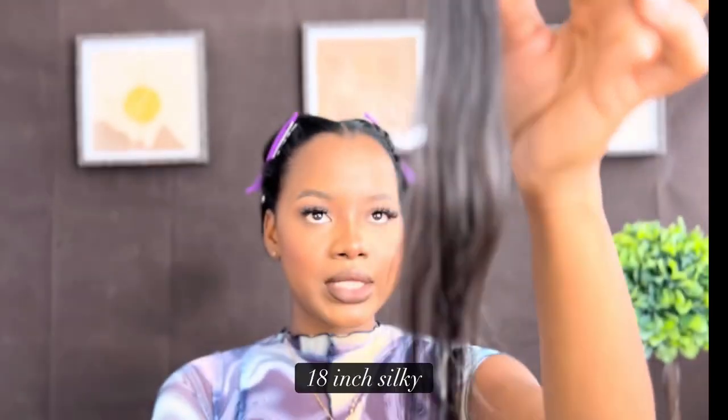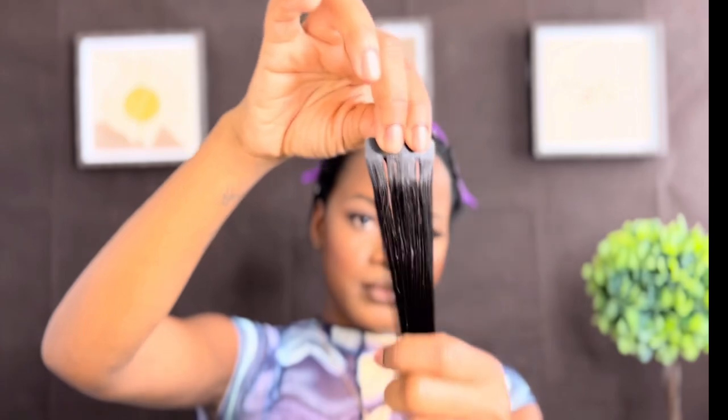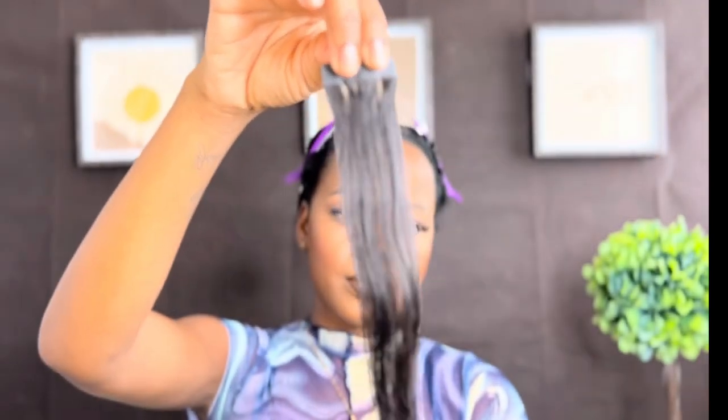Again, this is their 18 inch silky textured straight tape ins. Go ahead and click that link and make your purchase. I'm going to go ahead and install my tape ins.